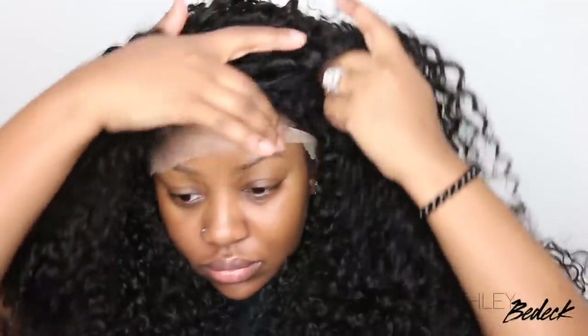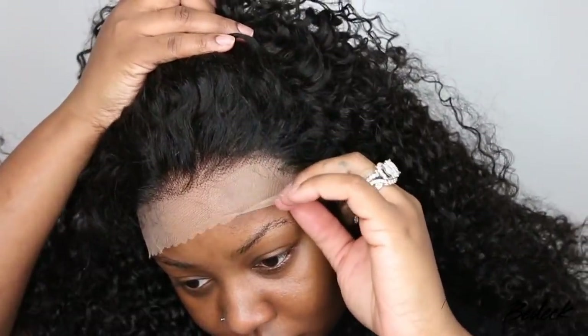What's up my beautiful people? I'm Ashley — if you're tuning in for the first time, today is a hair tutorial featuring this gorgeous curly lace wig from West Kiss.